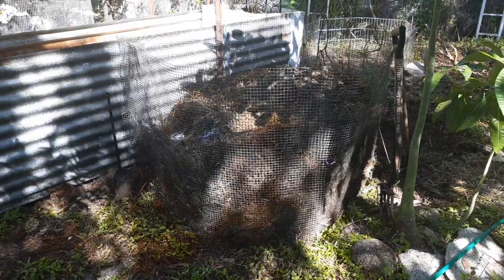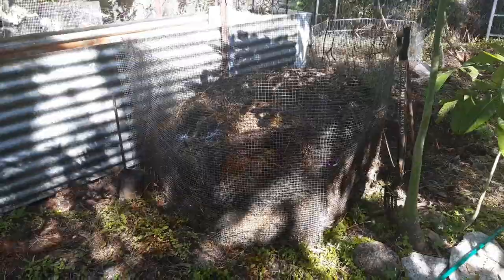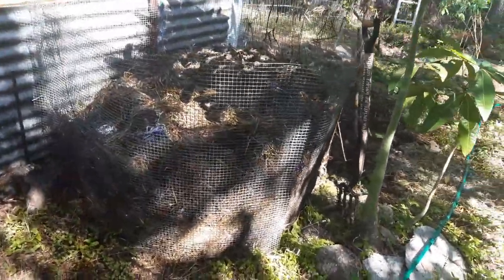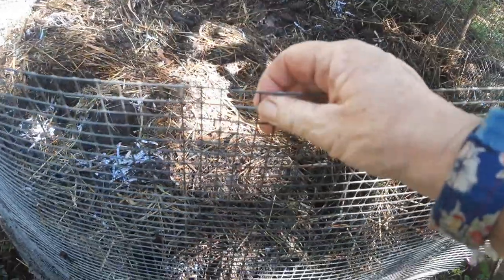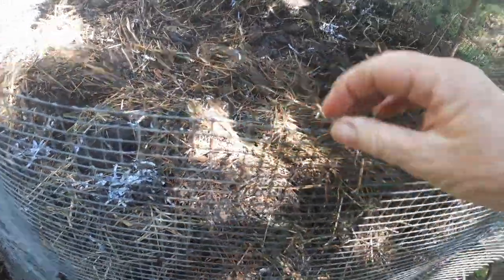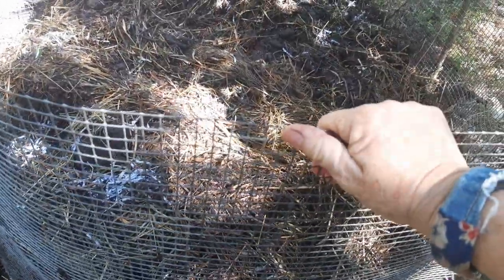Welcome to the Scruffy and Roughy Gardening Channel. This is my compost pile. I've made it from some of this mesh — I call it finch mesh, I don't know what it's called where you live. It has quite a lot of strength in itself.